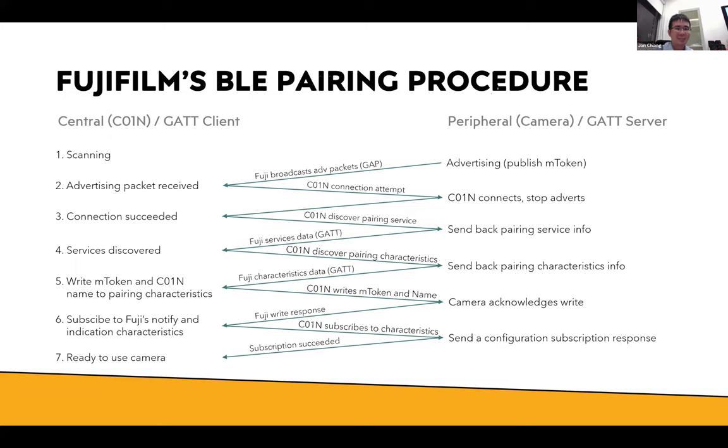This is the pairing protocol at a high level. First scanning, then advertising by the peripheral. Once the packet is received, a connection attempt is made. After the connection succeeds, pairing begins: I send the M token plus the camera name, then subscribe to a bunch of Fuji's proprietary notify and indication characteristics before the central device — the coin — can use the camera. It's a bit complicated but this is the high-level BLE pairing procedure.